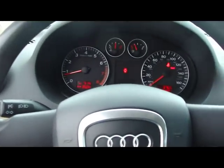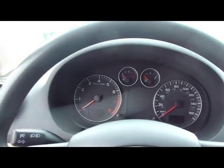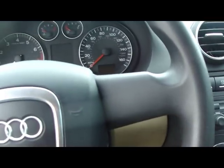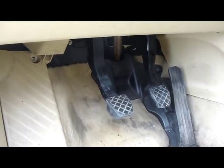Today I'll show you how to take care of this, how to fix it. First of all, let's turn off the car. The secret is in the brake light switch. It's behind the brake pedal. I'll show you how to get to it and how to replace it.